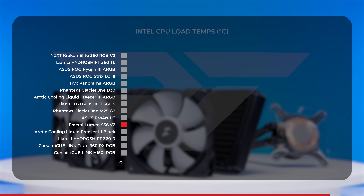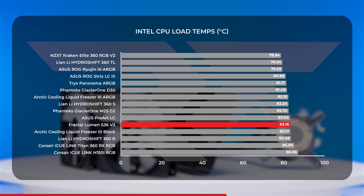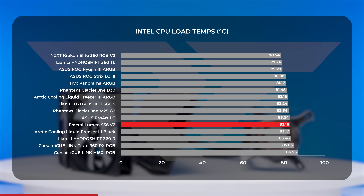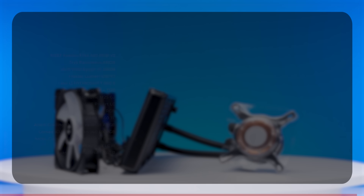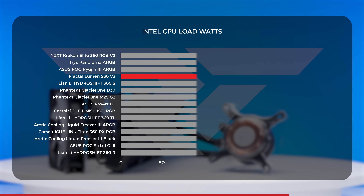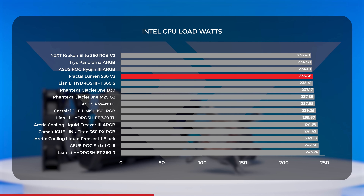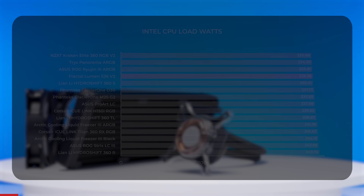Moving on to CPU load, we saw temperature averages just over 83 degrees Celsius. This put the Lumen in line with AIOs like the Asus ProArt LC and the Arctic Liquid Freezer 3 Black — the Lumen is trending warmer, but this is a pretty brutal test. Looking at average wattage, the Fractal Lumen averaged around 235.4 watts, putting it close to the Asus Ryujin III and the HydroShift 360S.